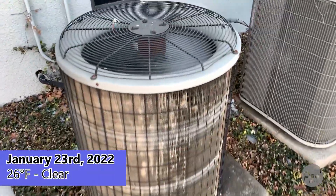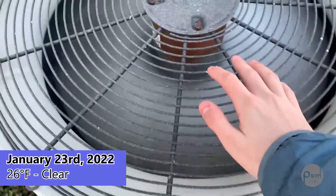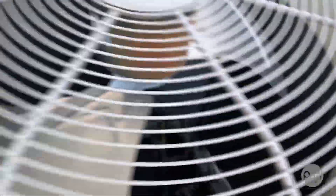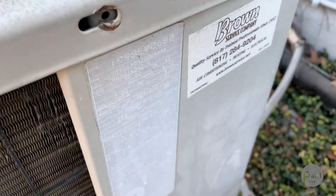Here we have a Payne Teardrop heat pump running in heat mode. Pretty cool there — it's got a little bit of frost on it. It's a newer Payne straight-through hole unit from 1998, and it's a 3 ton.